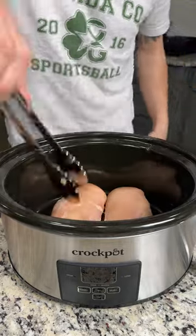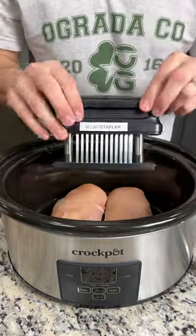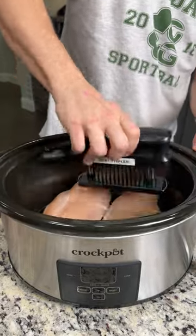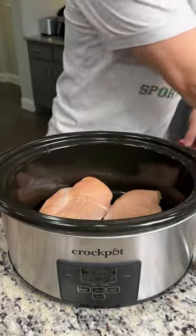We're putting two large chicken breasts in the bottom of our crock pot. We're going to get our meat tenderizer and just hit this a few times to get this chicken extra, extra tender.